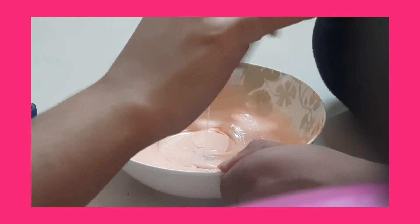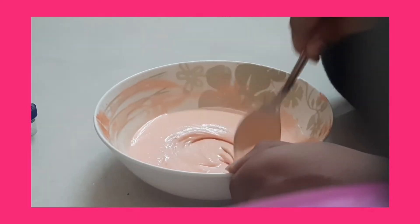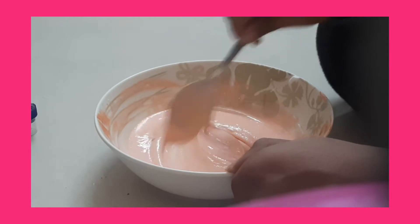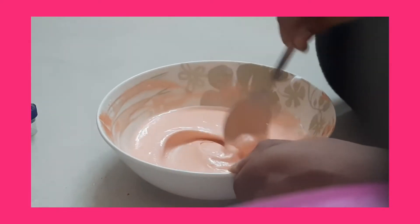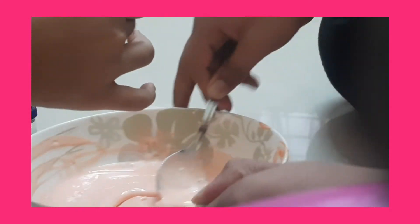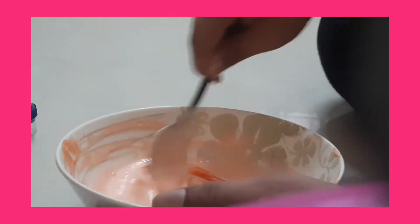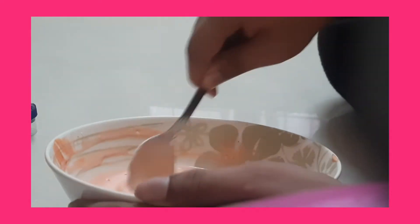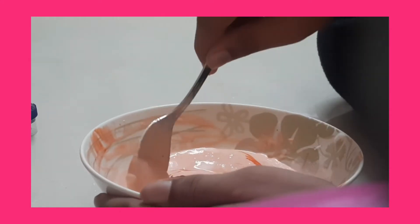I keep forgetting the term — liquid detergent. I added less but we have to add a lot — I used almost a whole small bowl of it. I'm also adding a bit more food coloring because I want it to be a bit darker.